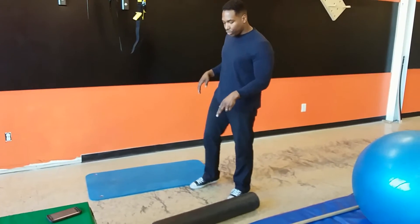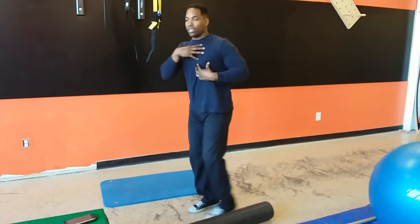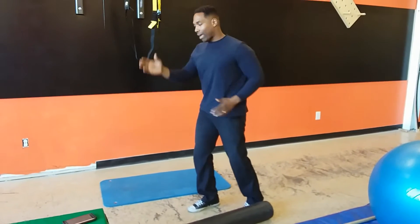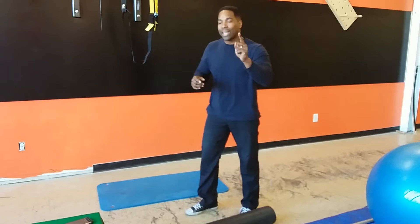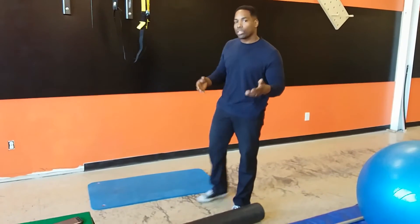Rotation. You'll need your mat and your foam roller. Thoracic spine rotation is this region here, and it's an intrinsic part of locomotion. We have to have a little bit of rotation to help us move. When we don't have that, the lower back and the shoulders are going to make up for that slack and predispose us for injury.